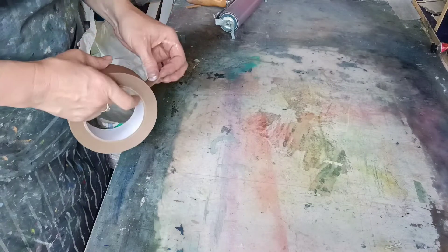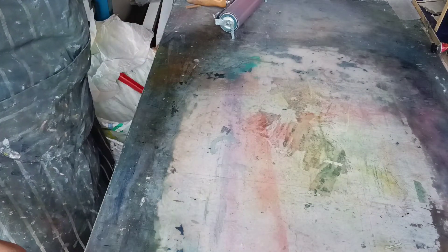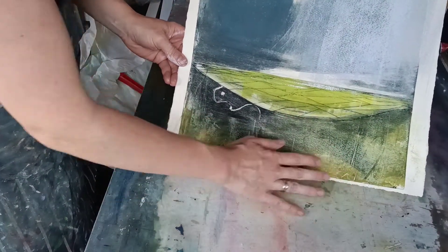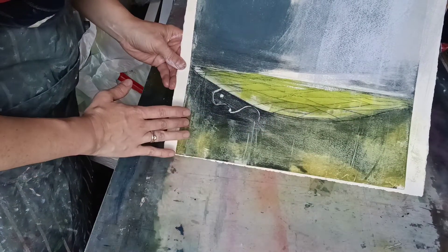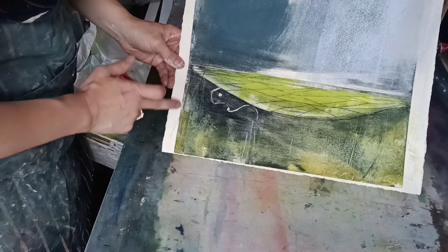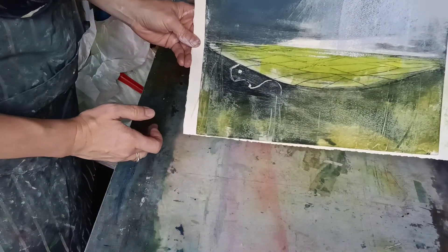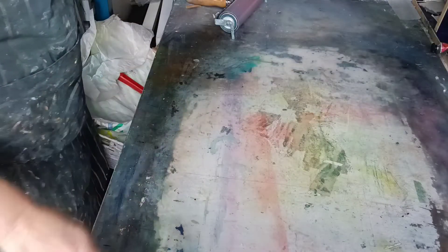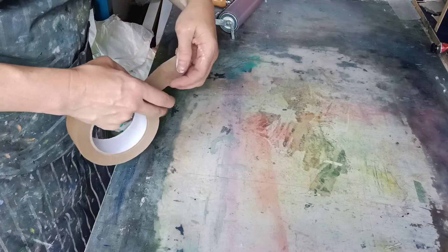Next I'm going to show you a very simple masking technique. I'd like to put some sort of reddish-brown grass type marks, probably in this area here. But I only want them in a very defined area, so one way of doing that is to mark out with tape the area that you want.